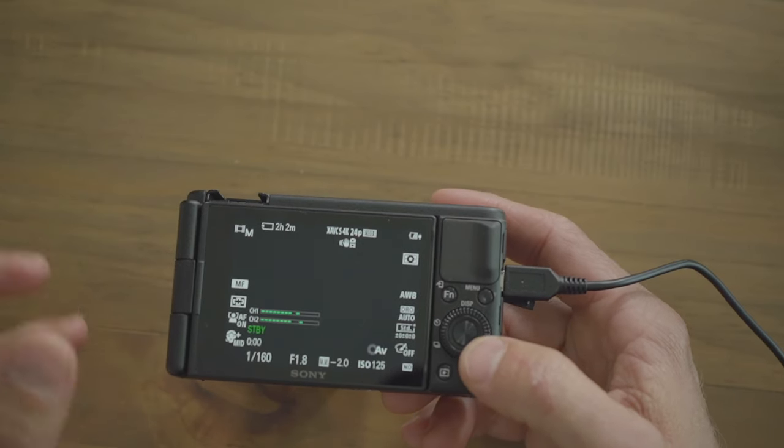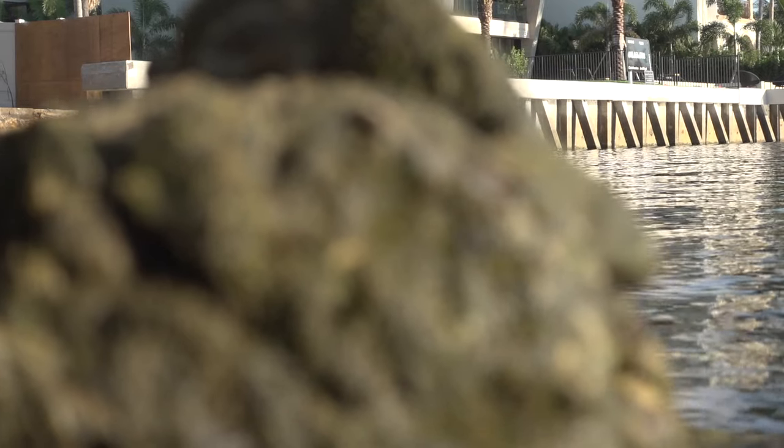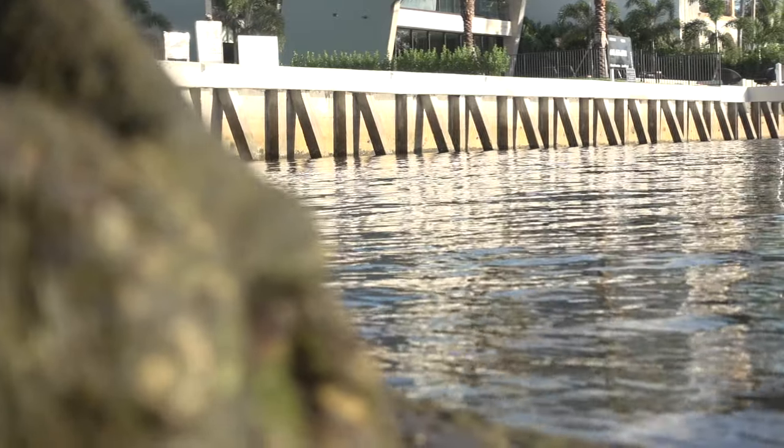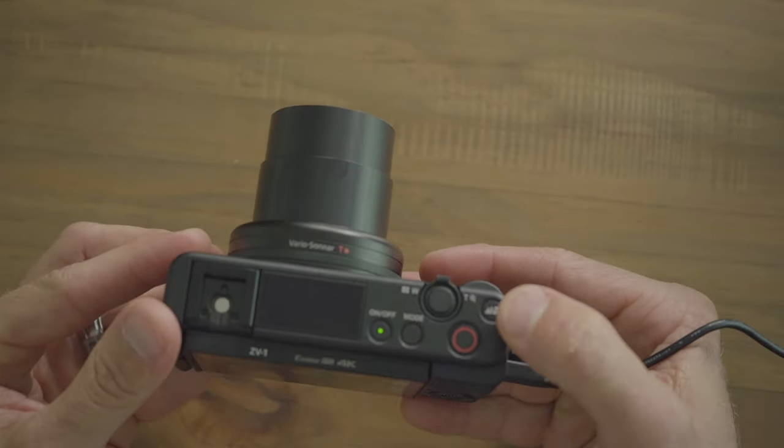Now for the custom buttons. The bottom right corner, C2, is set to autofocus/manual focus toggle so you can easily switch between the two. A lot of times the camera thinks I'm focusing on something else, so I quickly press the manual focus button and know the camera won't try to refocus itself. In manual focus mode, you can press C1 — set to focus standard — to enable focusing with the scroll wheel.